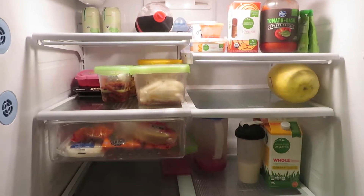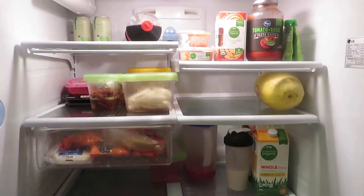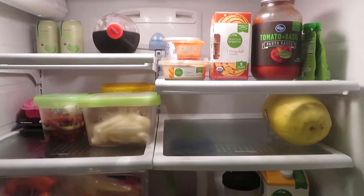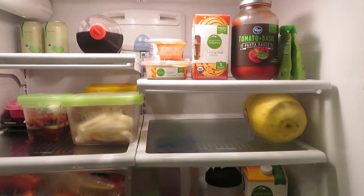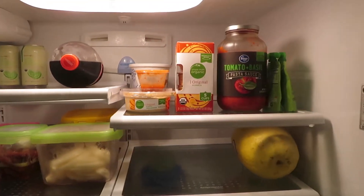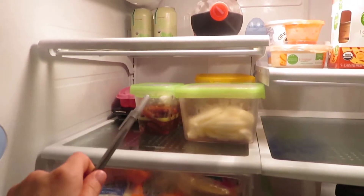Before I went on vacation I made myself eat the food we had in the fridge, so there's really not that much in here. I'll make a note of the stuff I can use towards ingredients. I see a good bit of hummus, some yogurt that I already checked to make sure was good, tomato sauce — I'm just going to write them down on my list.